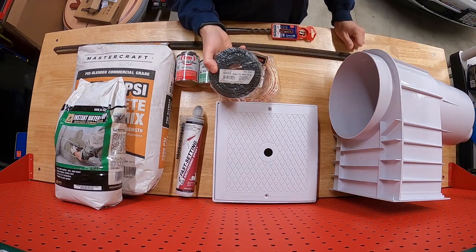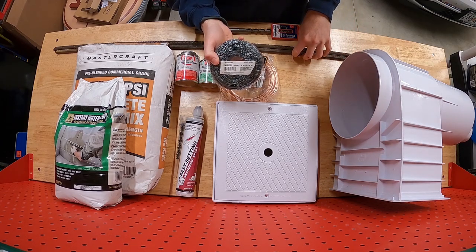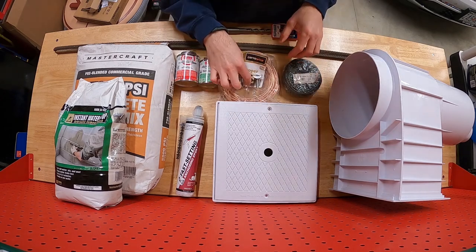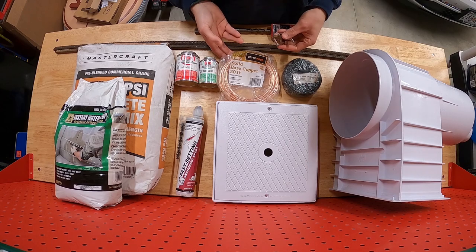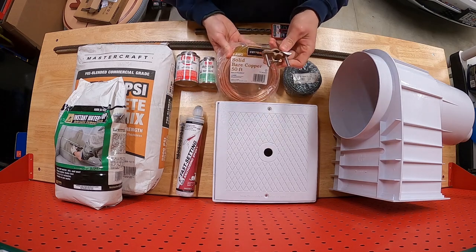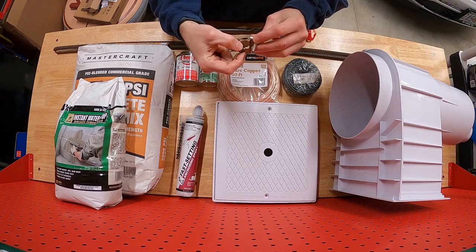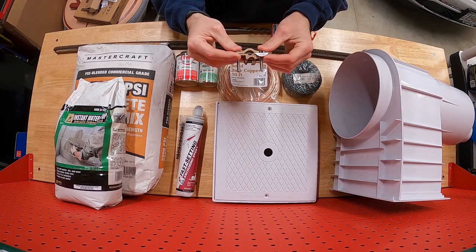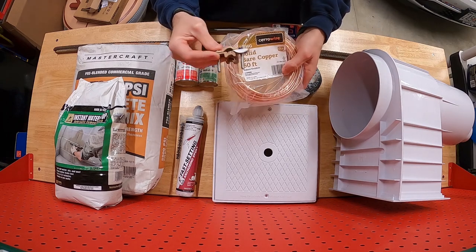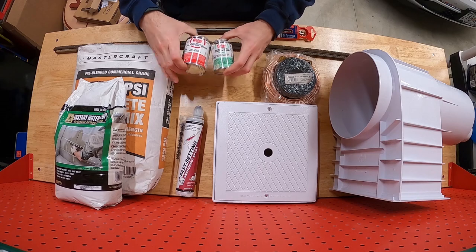We'll use rebar tie wire — mechanics wire — to tie the skimmer to the rebar and to overlap and connect multiple rebar pieces by six inches. Equally important, we need to bond the new rebar to the existing pool bond infrastructure. For that we have solid bare copper wire and a direct-burial bond clamp. The clamp goes on the rebar, the copper wire attaches to the clamp, and then we connect it to the rest of the bonding network around the pool. Make sure you don't skip this — inspectors will be looking for correct bond application.